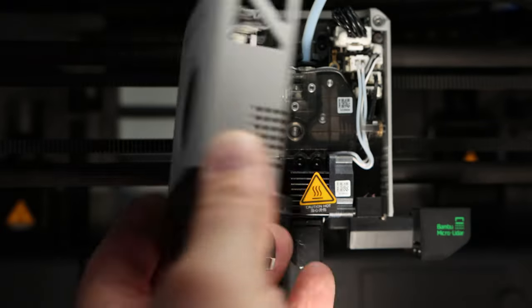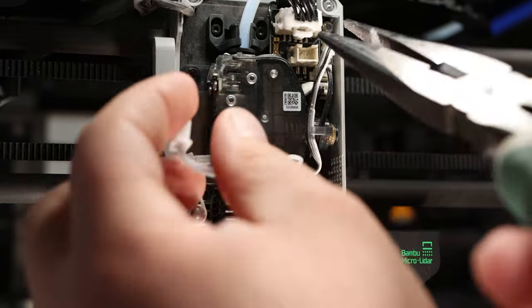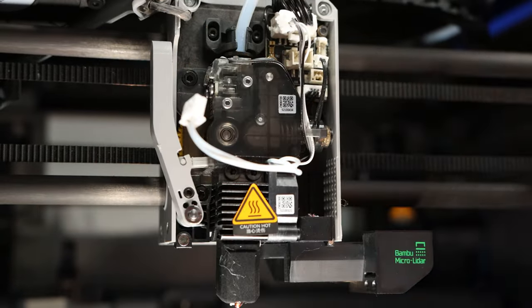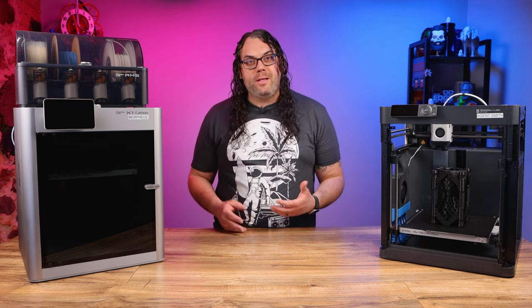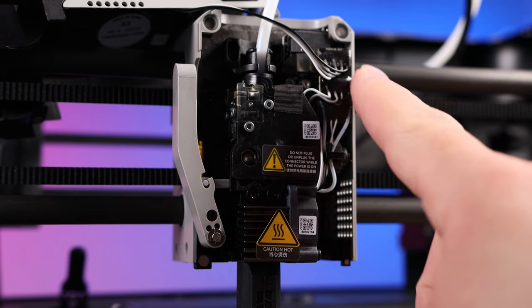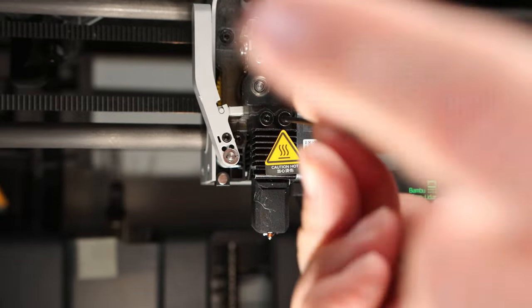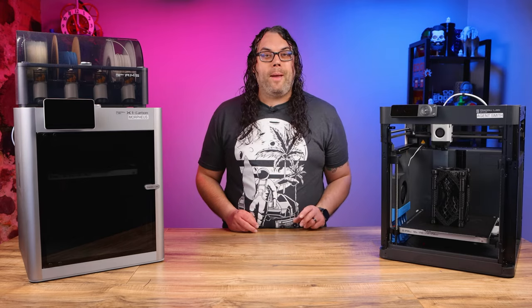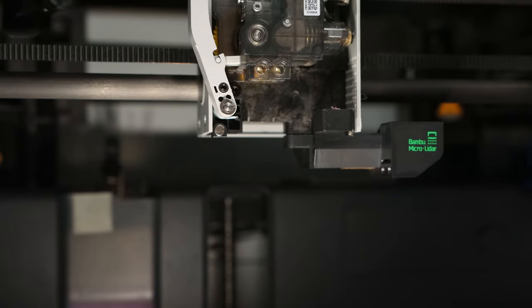We start by removing the magnetic cover from the front of the hotend. Unplug the cables that are in the board and pull them out of the guide. If you're doing this on an X1 or X1 Carbon, there will be three of these. If you're doing it on the P1P, there's only two and the connectors are just a little bit different. Now we need to take out the two screws that are holding the hotend in — just unscrew them and pull them out. Once they're out, gently pull down and remove the hotend from the extruder.